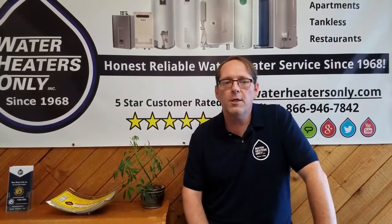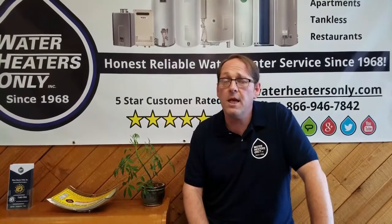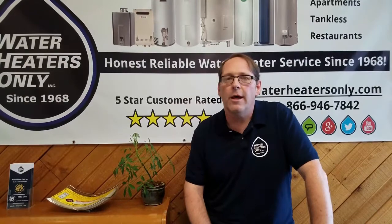High water pressure is usually a result of the water coming from the main municipal water lines that run to the home. Basically, cities need to have enough pressure to get the water to homes. This pressure can sometimes rise above what is considered safe for a home's plumbing and appliances.